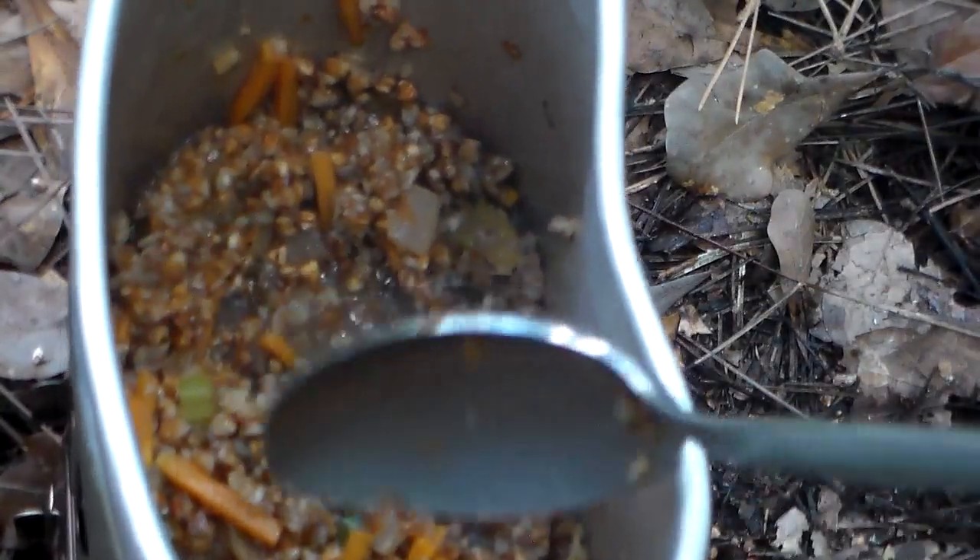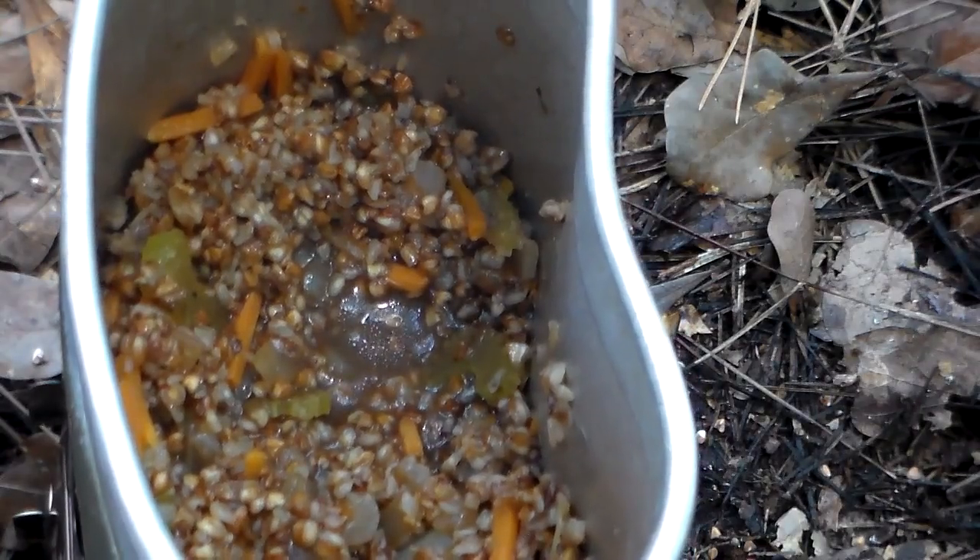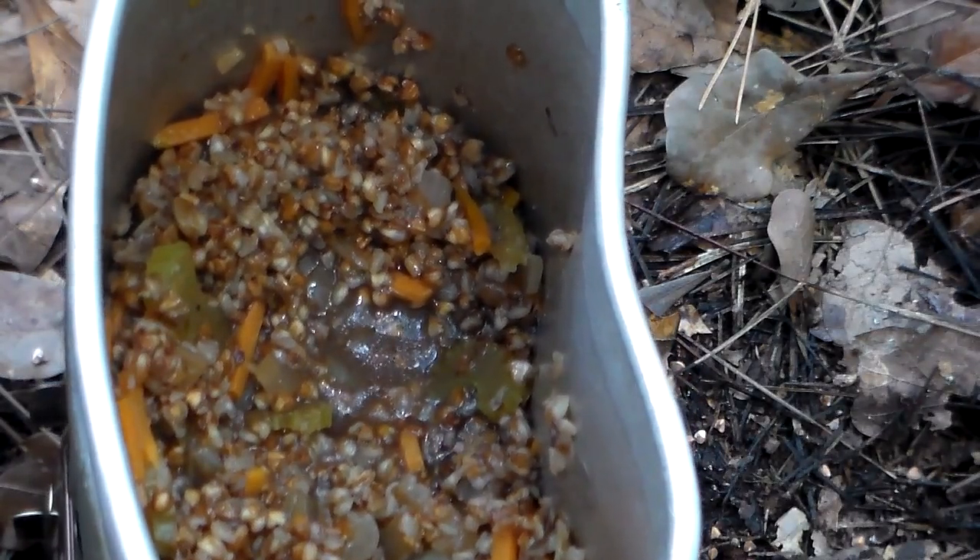We'll let it go for another five minutes or so just to absorb that last bit of water, and then it's ready to eat.